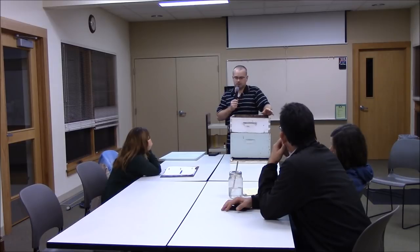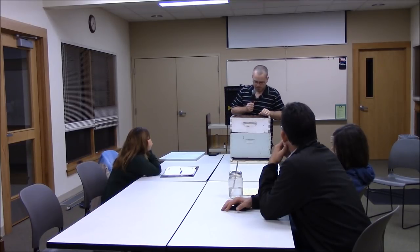This is often called Mountain Camp Feeding. The legend is there's a guy on Bee Source who went by the name Mountain Camp, who was a huge advocate of this system and that's how it got that name. I just call it feeding granulated sugar.